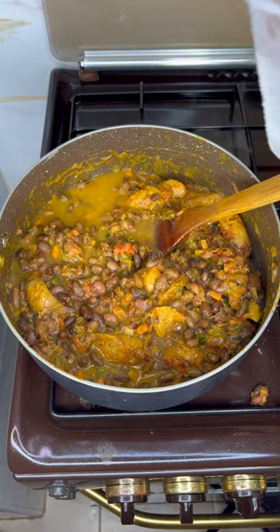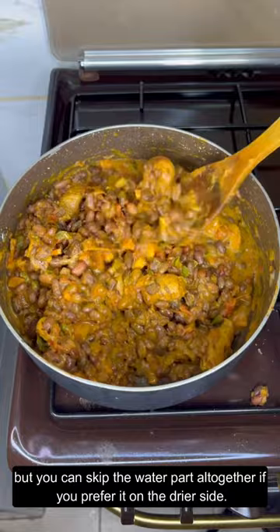I do this so I am left with some nicely thick saucy meal, but you can skip the water part altogether if you prefer it on the drier side. Just don't overdo it.